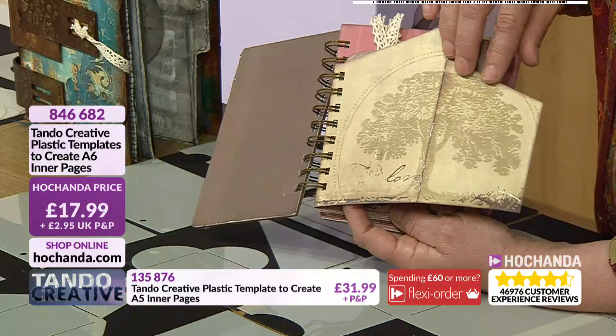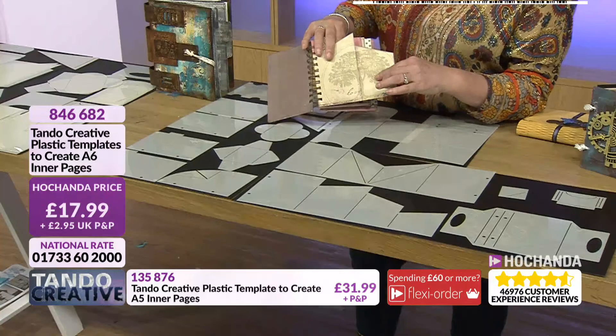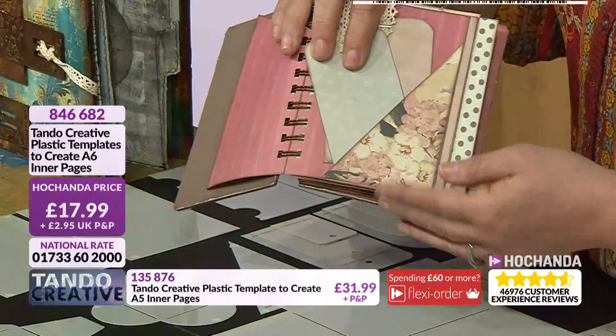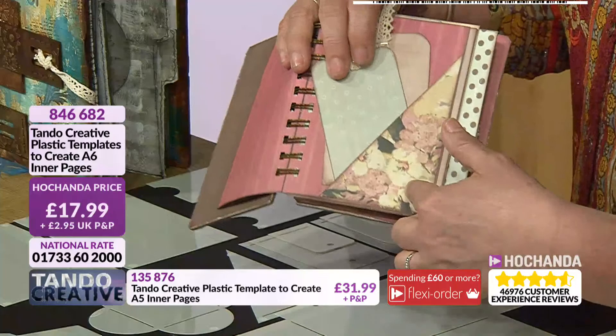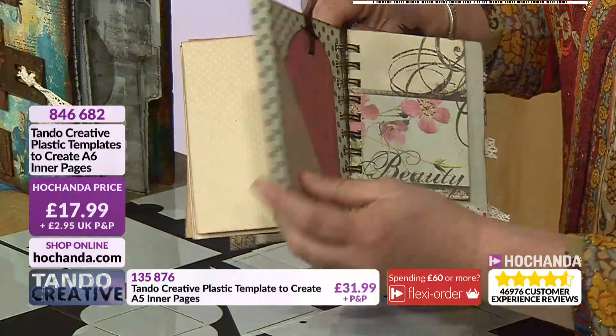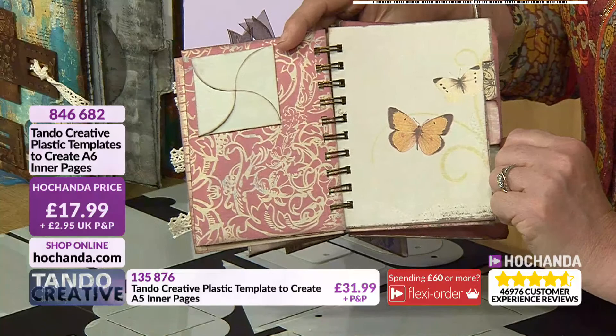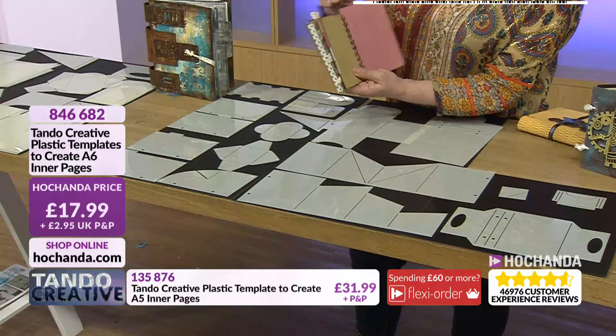That particular template at the front — you've got kind of like a quadruple fold with this one. Of course you don't have to use it in its entirety, you could stop at whichever point you want, but the score lines mean you've got the perfect score to put that into your project. Some elements where you've got a triangle that will fold across to make a tag pocket — then you've got the tag elements. All of these featuring within here, even down to your base pages and dividers — all included. Very professional result time and time again. Beautiful. 17.99.